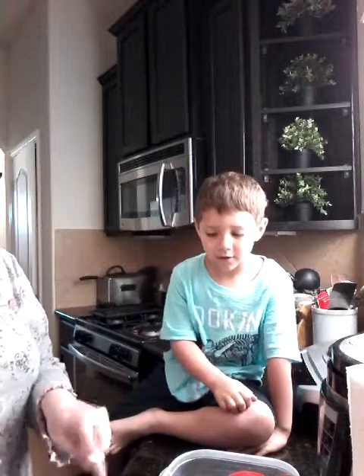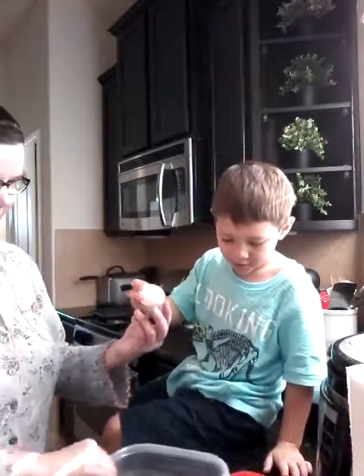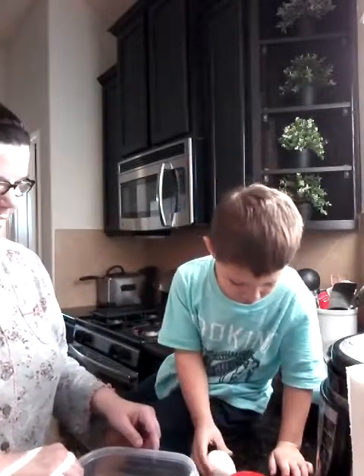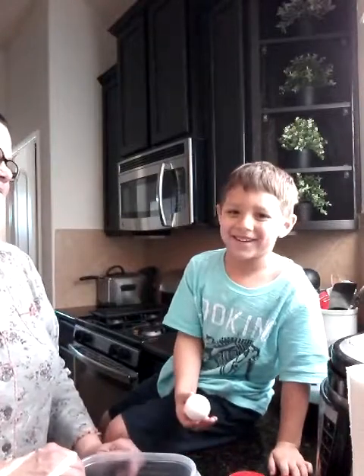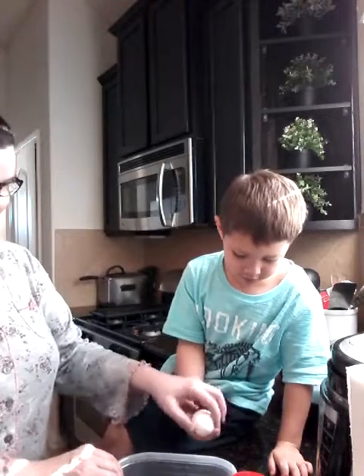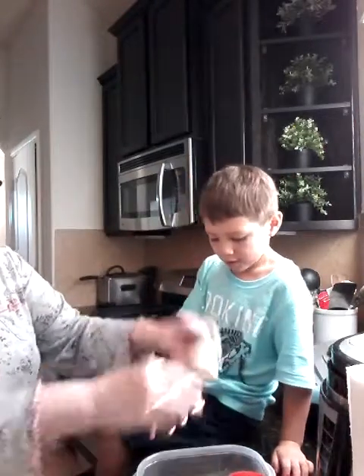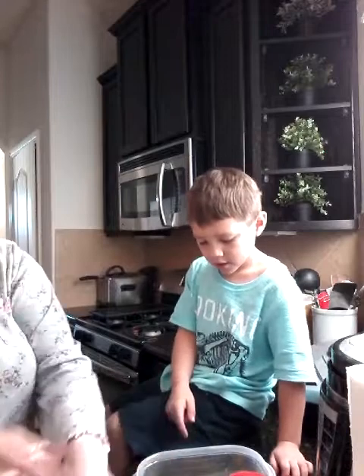So what do we do first? Now we pour in some milk — actually, eggs first. How many? Two of them. You want to try? Okay, tap it on here. Harder. Let me help you. Well, what if we get a little bit of mess? We'll clean it up — that's why we got paper towels.